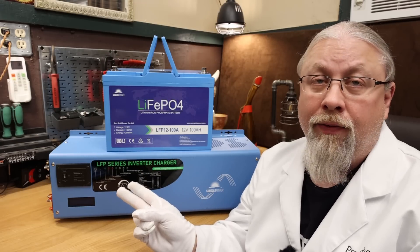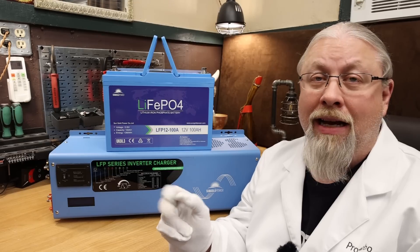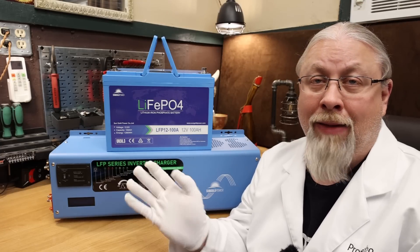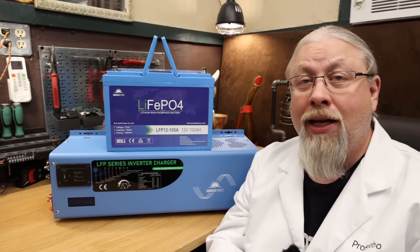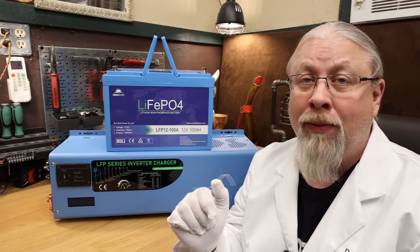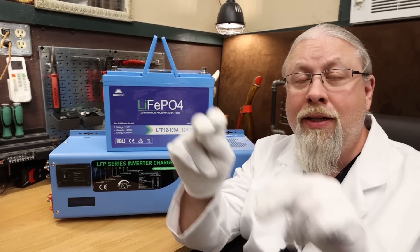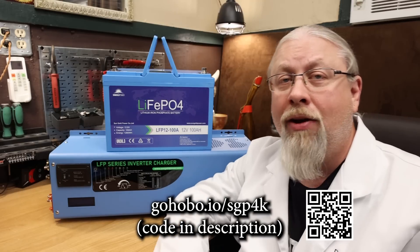The current retail price for the 4,000-watt 12-volt version with 120-amp charger is $998. That's the retail price — you'll never pay that. Currently on their website there's an instant 10% off, knocking off $100, making it $899. That in itself is a good deal. SunGold Power told me they're sending a coupon code for an additional percentage off — I'll put that in the description below along with the product link and a QR code you can scan.